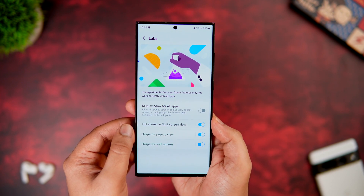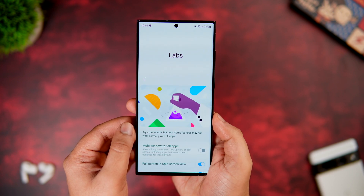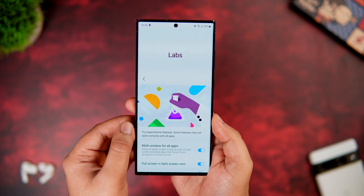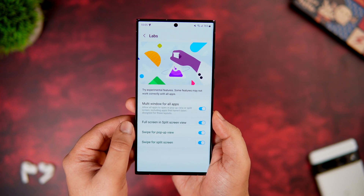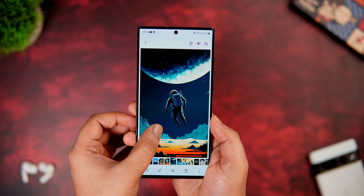In Labs, make sure you have enabled Swipe for Split Screen and Swipe for Pop-up Window. You can also enable Multi Window for All Apps, which allows all apps to open in split screen. Some apps don't support multitasking natively, but once you enable this feature, you can open any app in a split screen view.